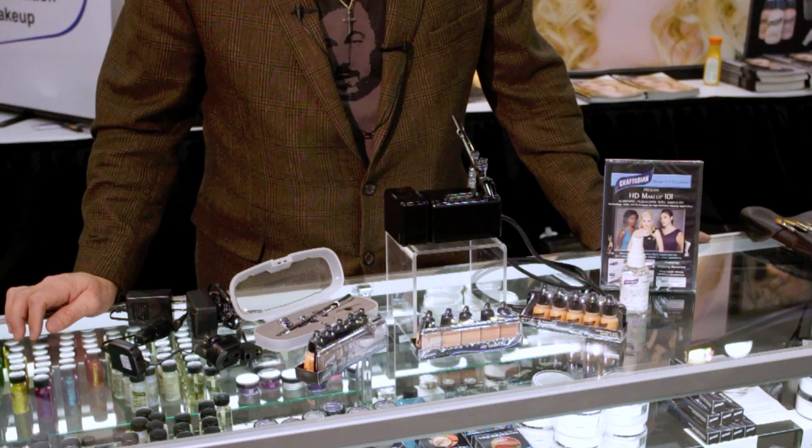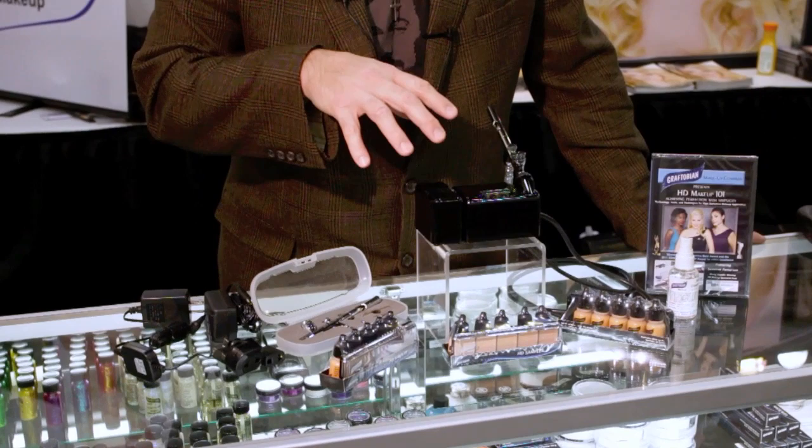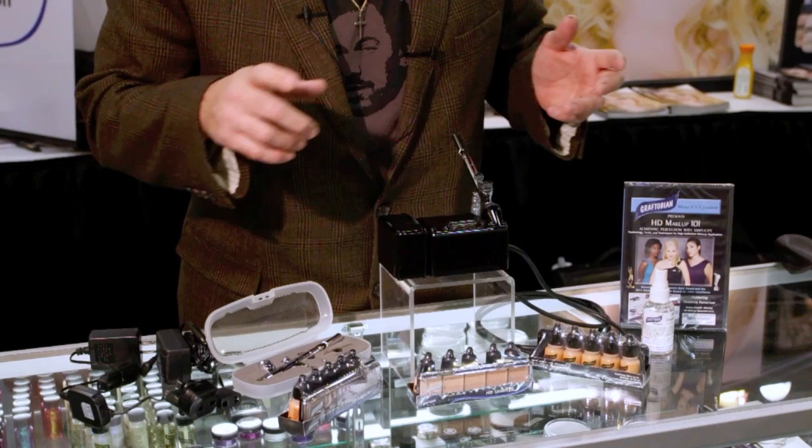Hi, I'm Eric Kaufman from Graftobian Makeup Company. Today I'm going to show you exactly what you just purchased when you buy the walk-around airbrush system from Graftobian. I'm going to show you all the different components, take you through your box as you're opening it up and putting things on your table, teach you how to assemble, clean, and spray with your system.